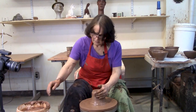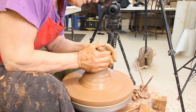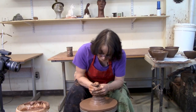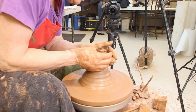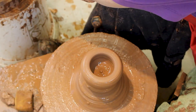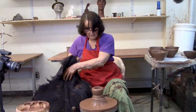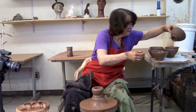Just bring up the doorknob, measure it three fingers tall, put your thumb in, and make a bowl. I like to put that foot on the bottom that I mentioned. When you lift it off, that foot on the bottom makes trimming nice.